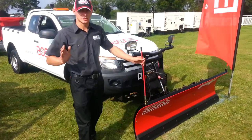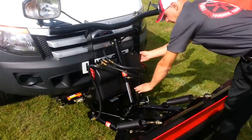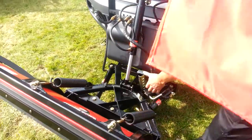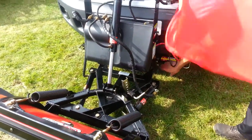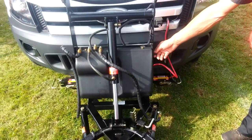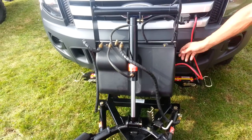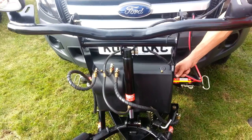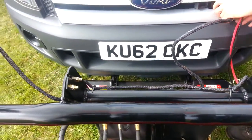To detach the plow it needs to be in the float mode. First of all you need to put the foot down, under the pins. Just one pin to take out on top. Comes up. That's it, the plow is off.